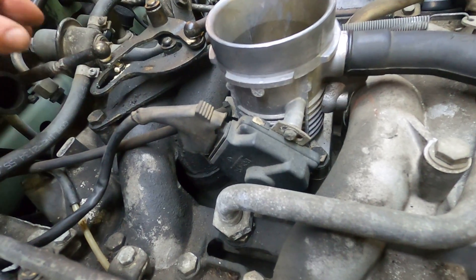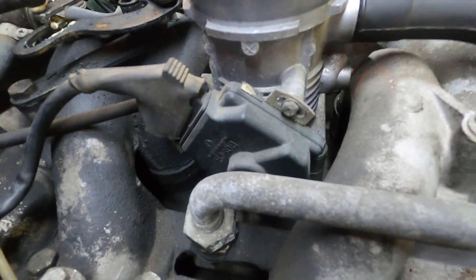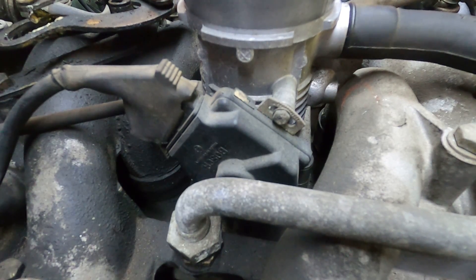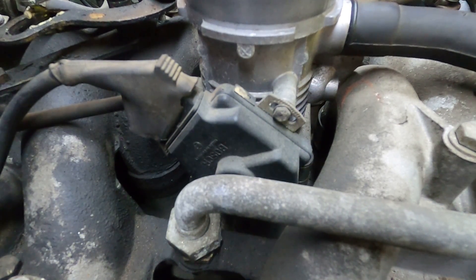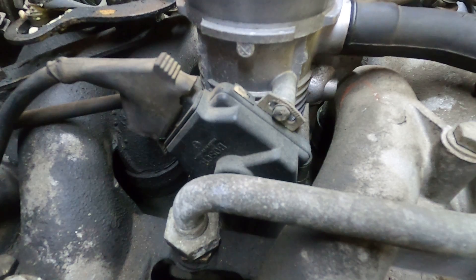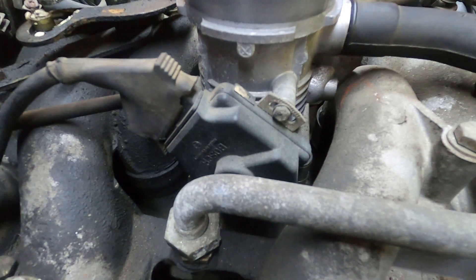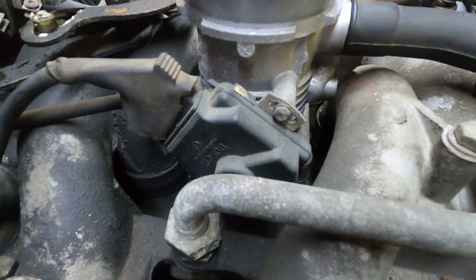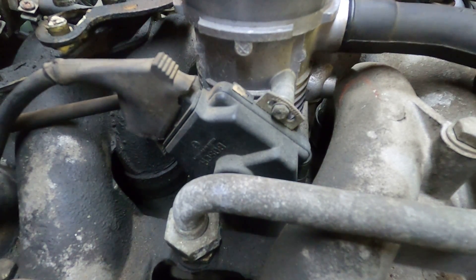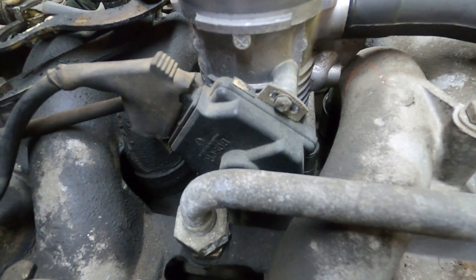So let's do that. Here's the throttle right here, let's listen very carefully. One, two, three, four, five, six, seven, eight, nine, ten, eleven, twelve, thirteen, fourteen, fifteen, sixteen, seventeen, eighteen, nineteen, twenty — completely open and closed. So the throttle positioning switch is functioning properly.